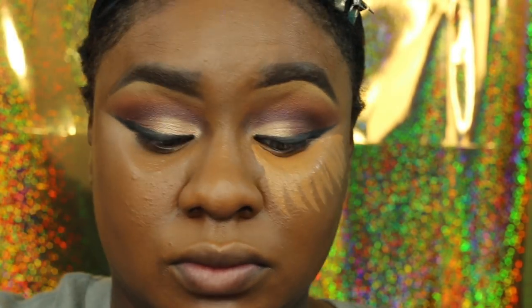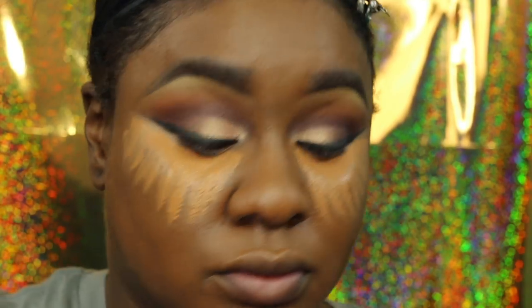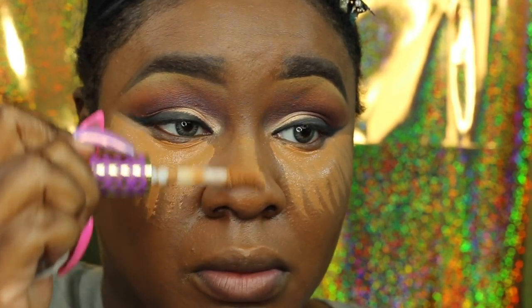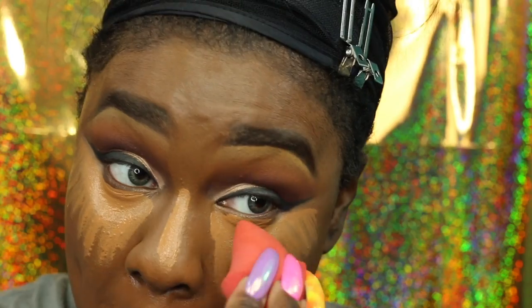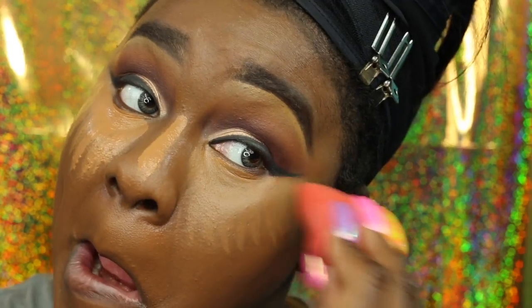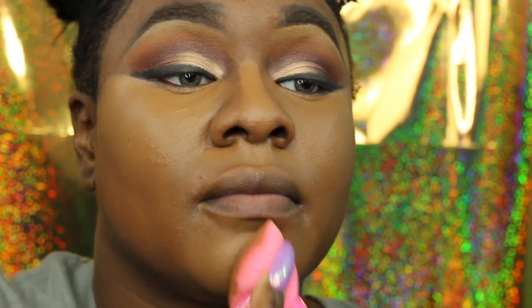I get a lot of questions and compliments on how I wear my makeup because it's full coverage but still natural and wearable. I was actually going somewhere that day — I do not waste makeup. I tried the MAC Beauty Blender but I love it and hate it, so I switched back to my regular Beauty Blender to blend out my foundation.